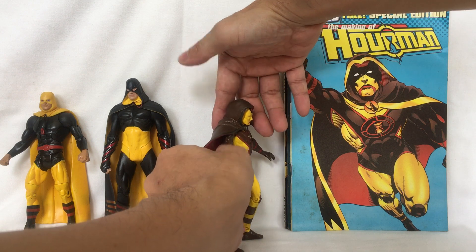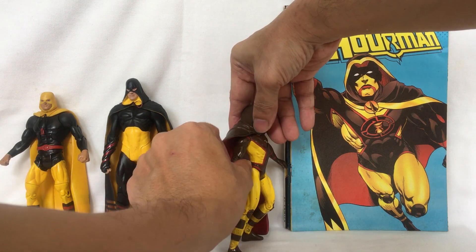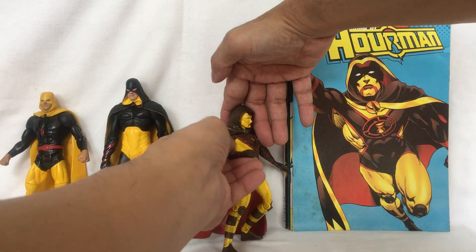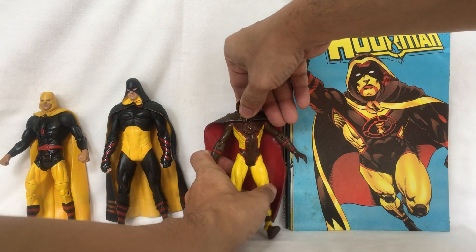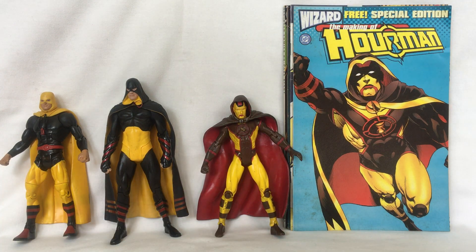His arm moves forward and back, and he has an elbow joint. This is what they all look like together.